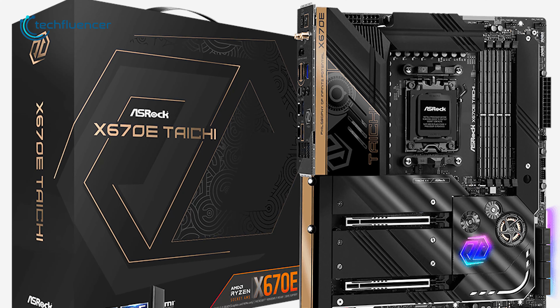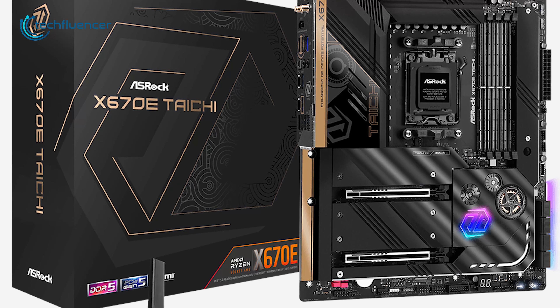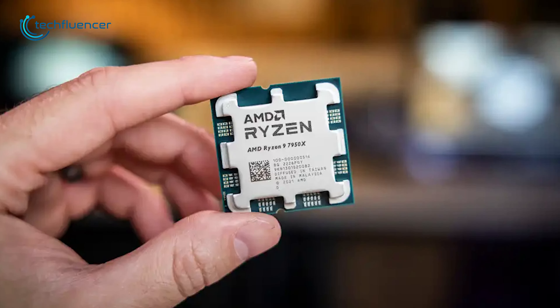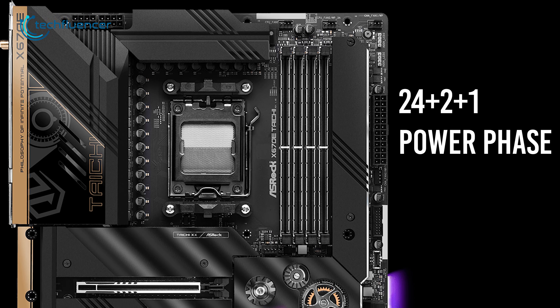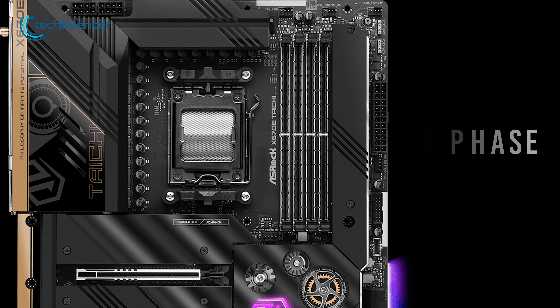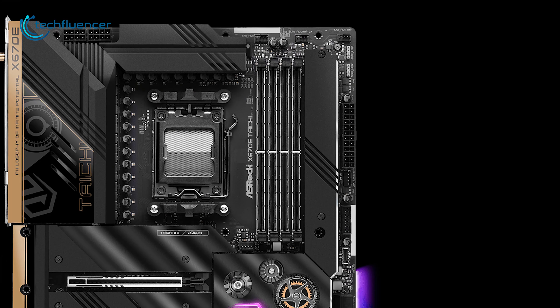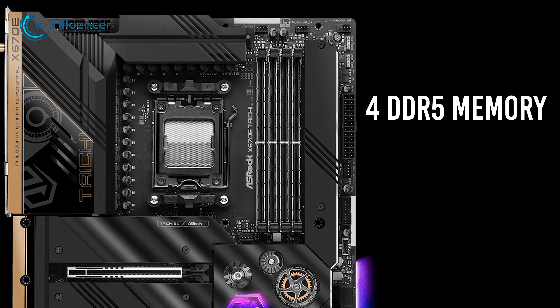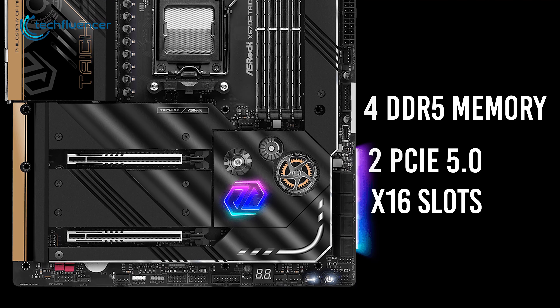And lastly, we have the ASRock X670E Taichi — an entry-level X670E motherboard that is just about right for the Ryzen 9 7950X. With a 24+2+1 power phase, this motherboard can manage to deliver enough power for the 7950X to perform at its peak. As for the interface, it has 4 DDR5 memory slots and 2 PCIe 5.0 x16 slots for plugging in your PC components.